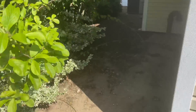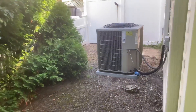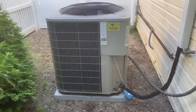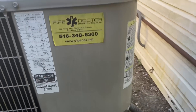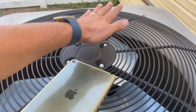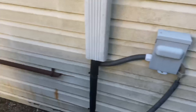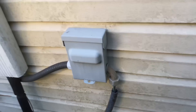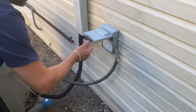Let's go to the outdoor unit now. There it is. I put my ear up to it - I have a hum. I have a hot condenser fan motor. Hold on for a second.